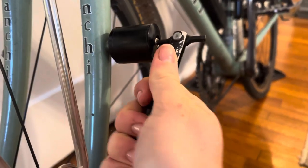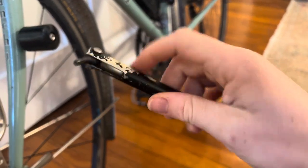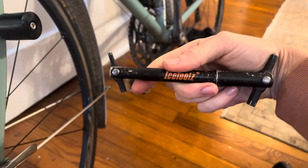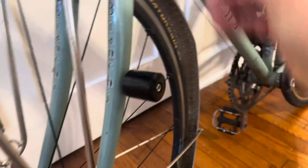By the way, I'm using an ICE tool swivel head wrench — I really love this thing. You can tell how much I've used it. You get really good leverage with it and I just really like it. They're kind of hard to find, but if I can find one I will link it as well.